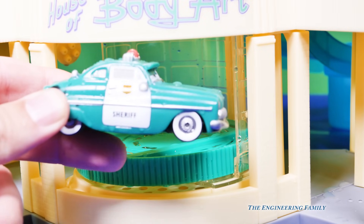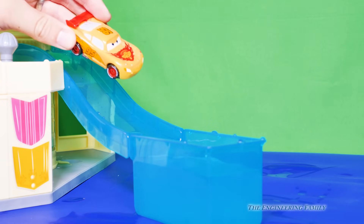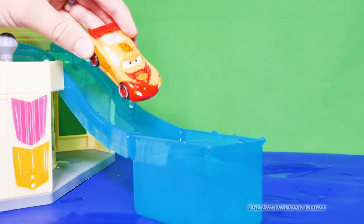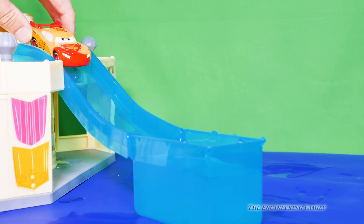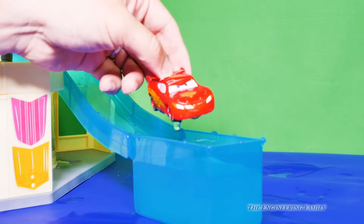I bet the kids are gonna love this toy. So here's Lightning McQueen — he's yellow. Now watch this. We're gonna just dip his front. And it's red! Let's go, Lightning McQueen — let's turn red. See that? Pretty cool, isn't it?